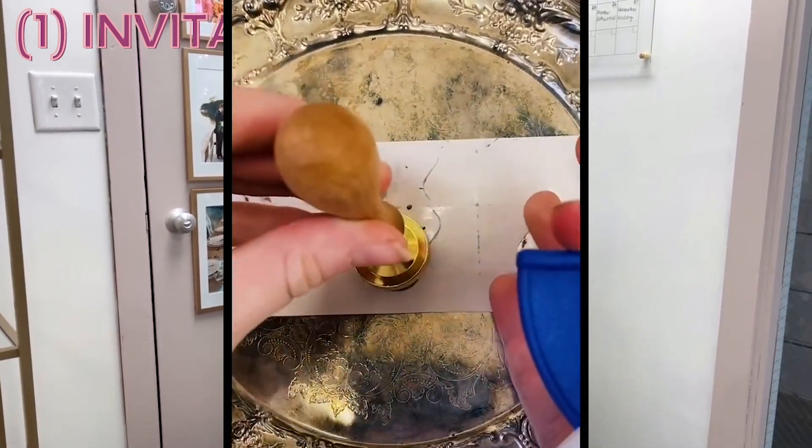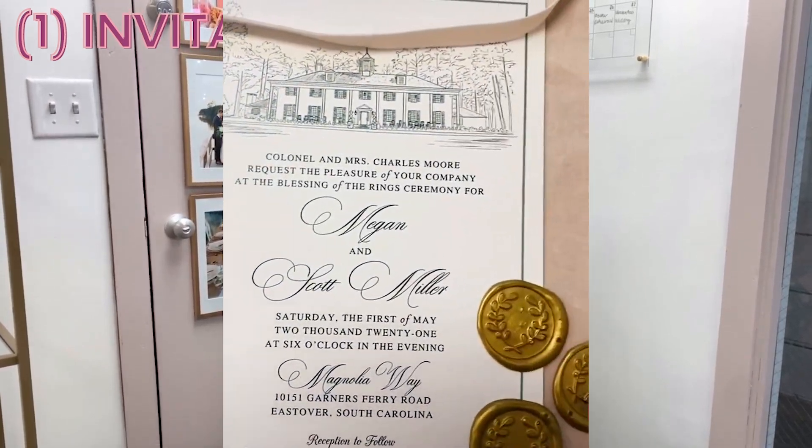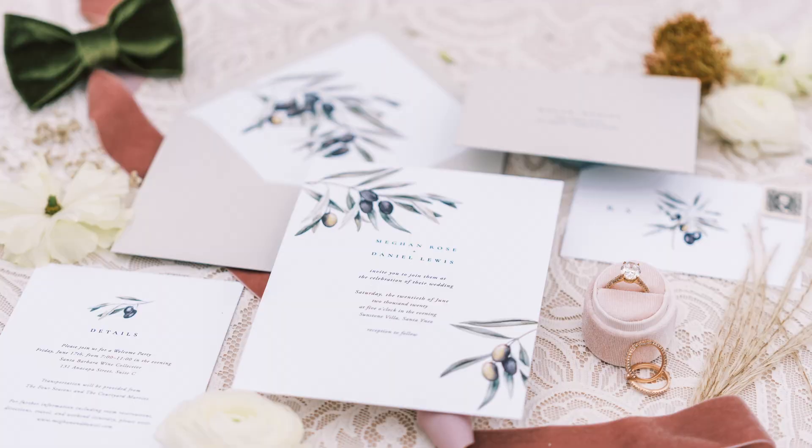A lot of times what we suggest for our couples is to incorporate an add-in or an insert card into your wedding suite. You can have printed a lesser number — however many people you're inviting to the rehearsal dinner — and do an insert card add-in to your wedding suite. So you're saving on postage, you're saving on envelopes, and you're saving on time. Especially right now with the postal service, we're seeing a lot of backlog. If you can send one packet that paints the picture of the whole weekend and assign those invites to the people you want them to go to, that makes it more seamless. That's our favorite way to do the rehearsal dinner invitation.